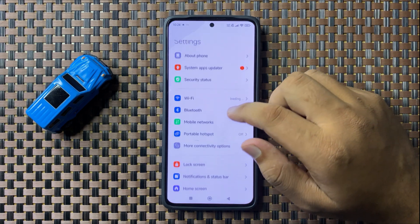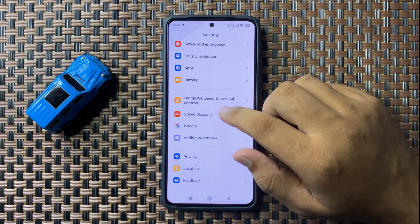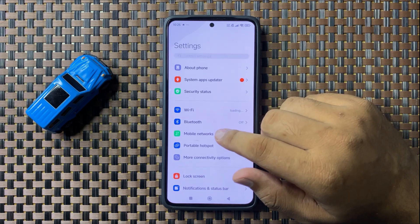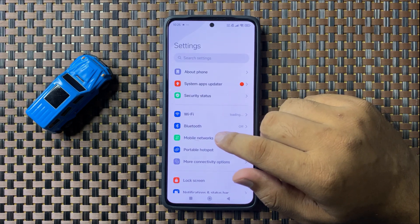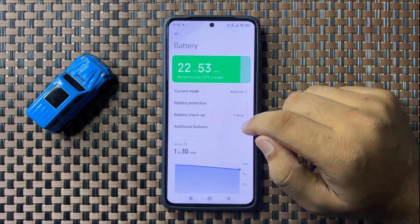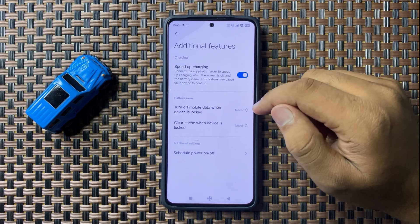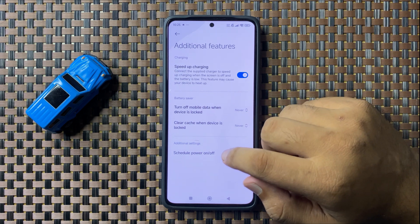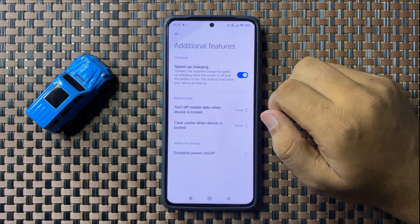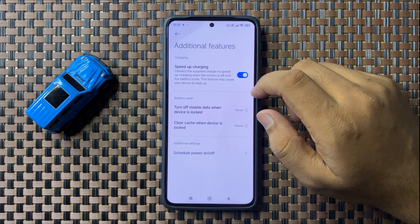Open Settings, scroll down, and tap on Battery. Now tap on Additional Features and then tap on the Speed Up Charging button. If this button is turned off, turn it back on. After turning on this button, the fast charging will start working properly.